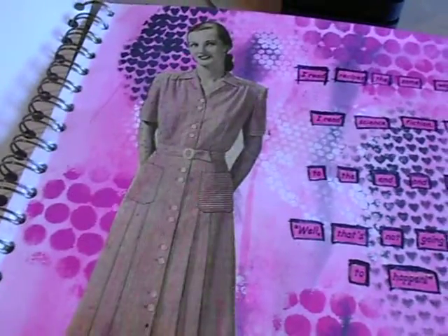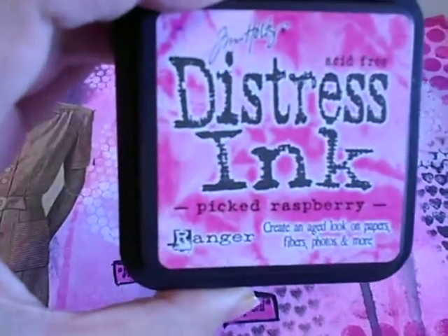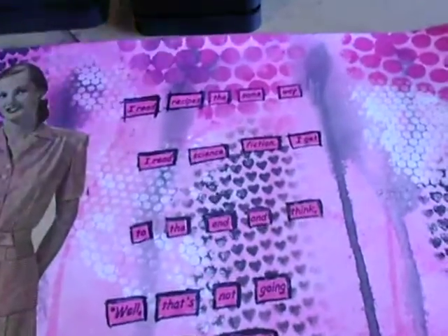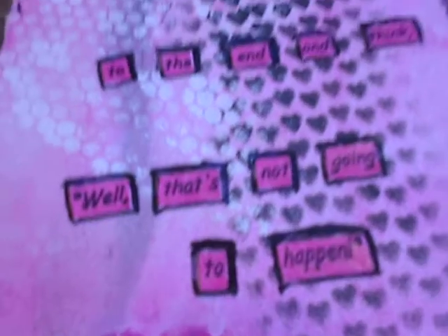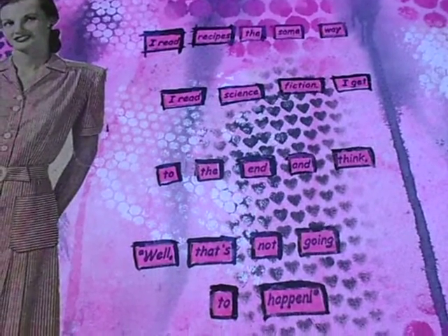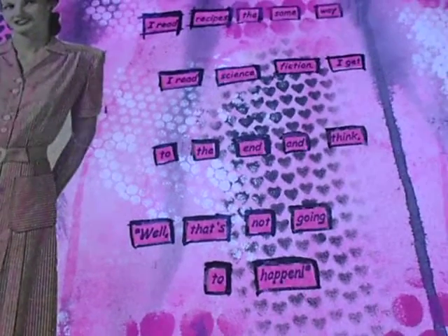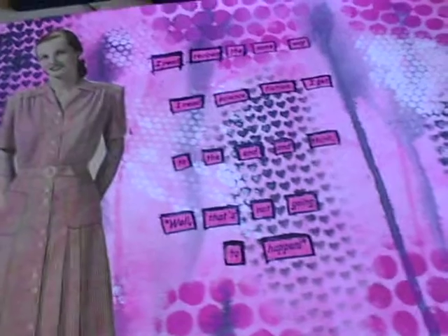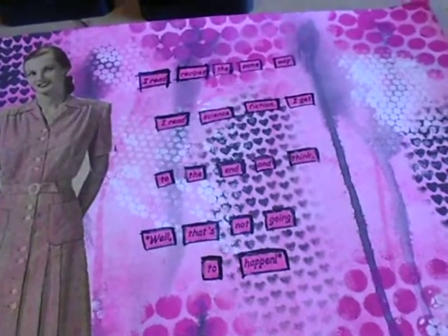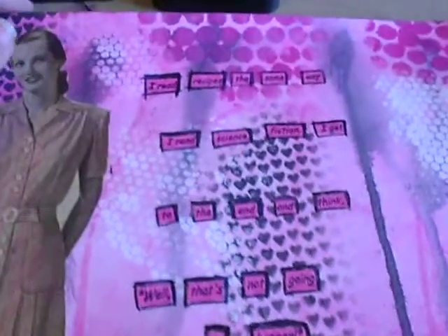The figure is also from the kit — she's from the Sears catalog. I cut her out, colored her up a little bit, and glued her on. Then I took a piece of chrome coat and spread some Picked Raspberries on it and spritzed it with water to give it a little texture. The sentiment is from Viva Las Vegas Stamps and it says 'I read recipes the same way I read science fiction — I get to the end and think, well, that's not going to happen.' I stamped it with black Memento, cut all the words out, glued them down, and outlined them with black marker.